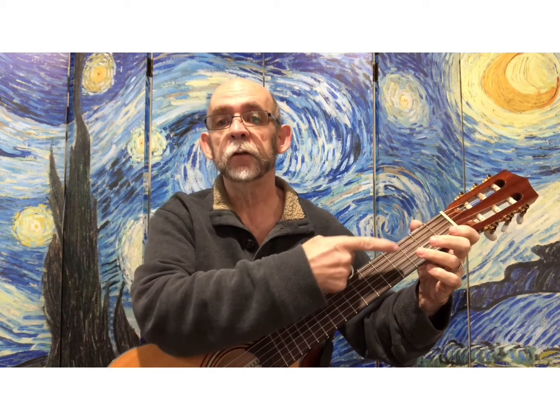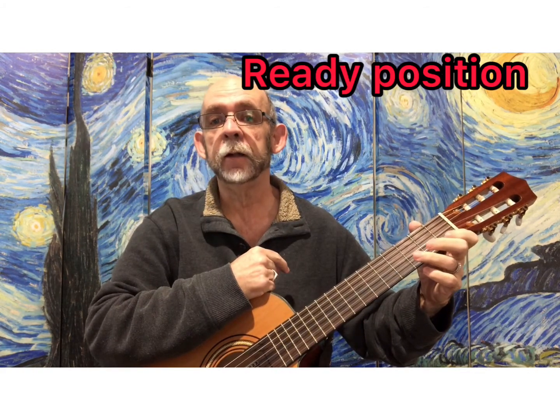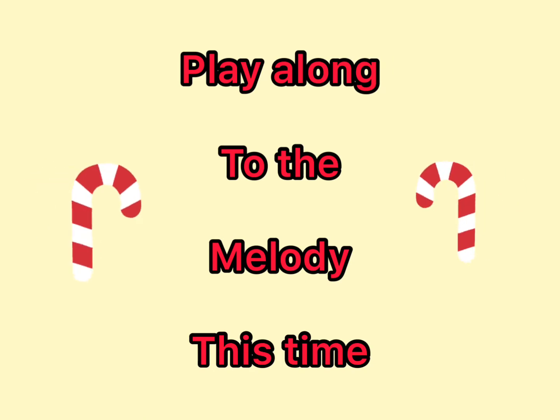Notice my fingers are in ready position all the time. Here is Jingle Bells, the melody one more time. One, two, three, four.